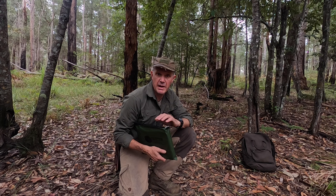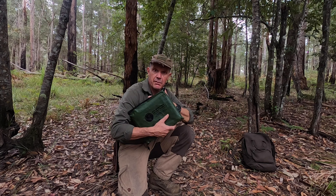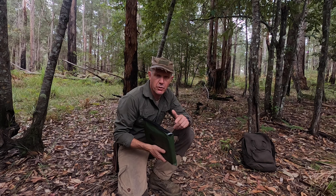All-weather emergency blankets have been around for quite a while and they're quite popular, and the reason for that is they're very versatile. They can be made into shelters, they're ground sheets, they're picnic blankets, they're designed to keep you warm and wrap you up in a blanket. They've got a lot of different uses.